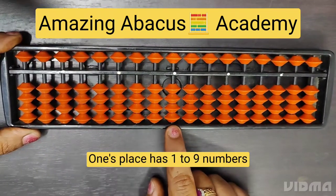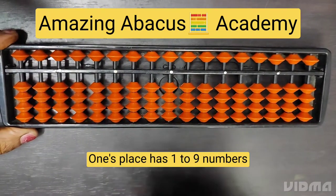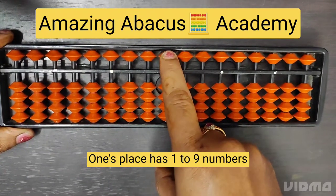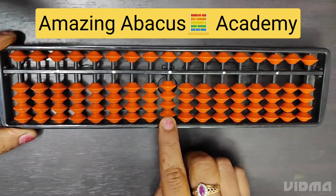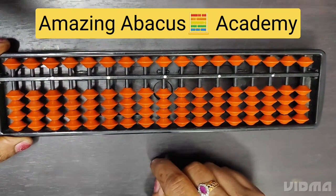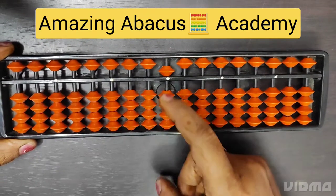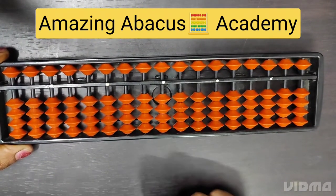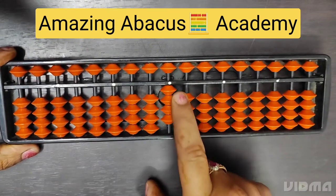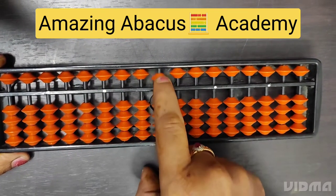Before we see how to make one to nine, we need to know the rule of plus and minus. These are the lower beads and these are the upper beads. Lower bead going up means plus; lower bead going down means minus. Upper bead going down means plus; upper bead going up means minus. Simple logic: up lower bead is plus, down lower bead is minus, down upper bead is plus, up upper bead is minus.